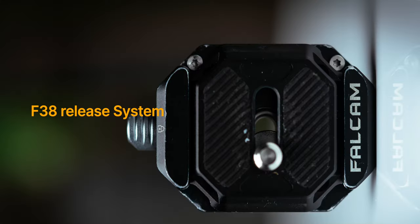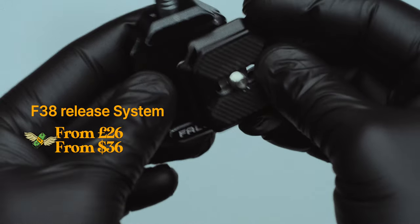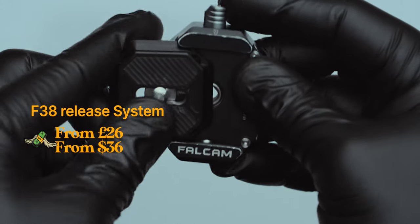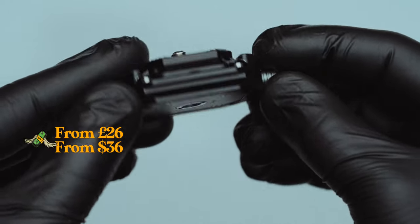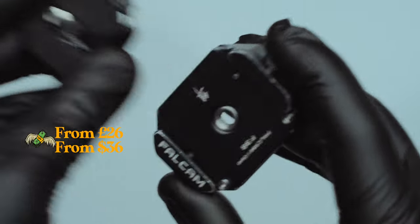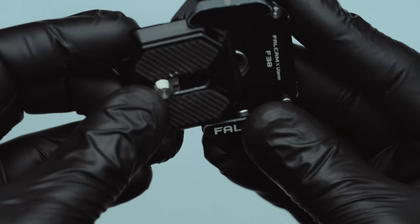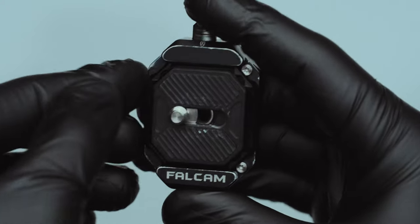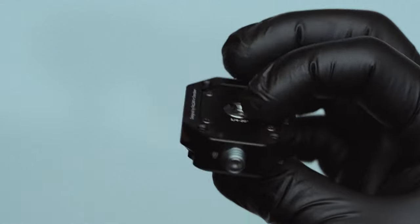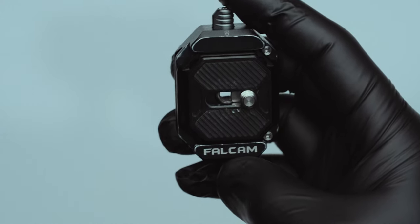Lastly, the Falcon F38 Release System. This accessory has been a game changer for me personally. Priced around £26 or $36 in the US, it provides a ready-made solution for attaching and detaching your camera from the base plate. Its ease of use and reliability have made it an indispensable tool in my kit. I highly recommend new photographers and filmmakers to invest in a couple of these release systems — they will simplify your workflow and save you precious time during shoots.